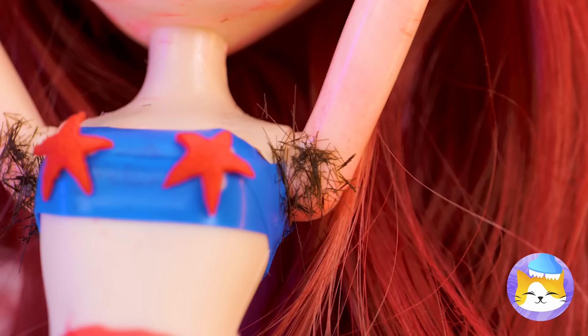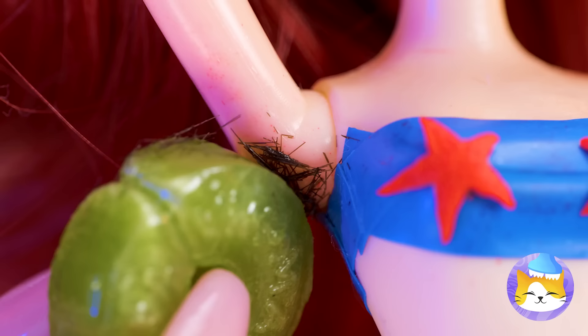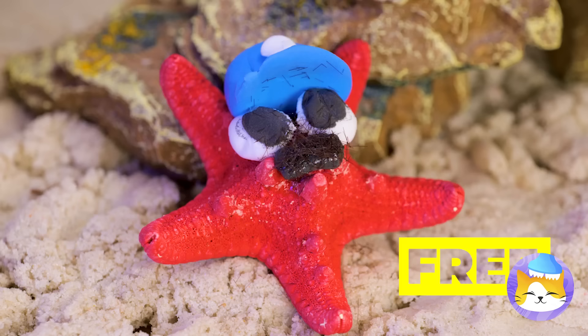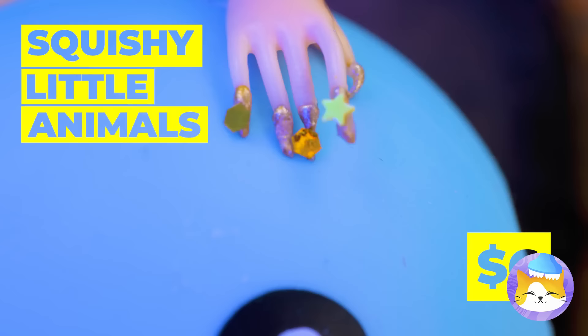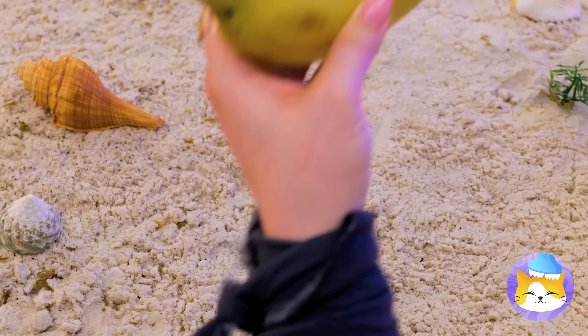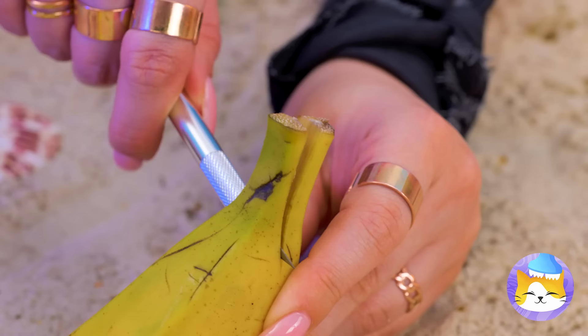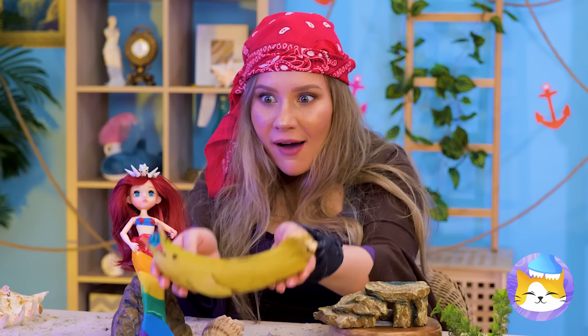Maybe someone could use a little pampering too. This candy could help — sweet and practical. But let's not waste those hairs. Always fun to play with a squishy friend — or five. Squishy things are just better, like bananas. With just the right adjustments, this banana can be your new dolphin — the perfect playmate for a mermaid.